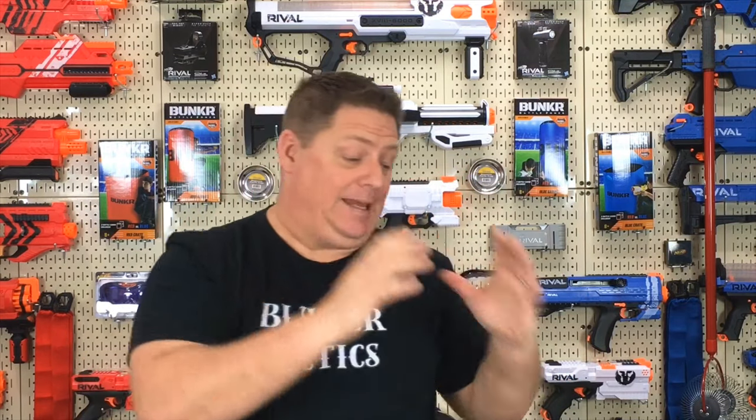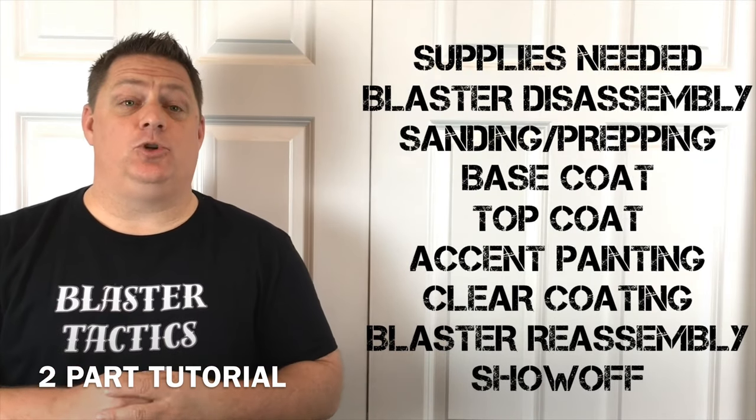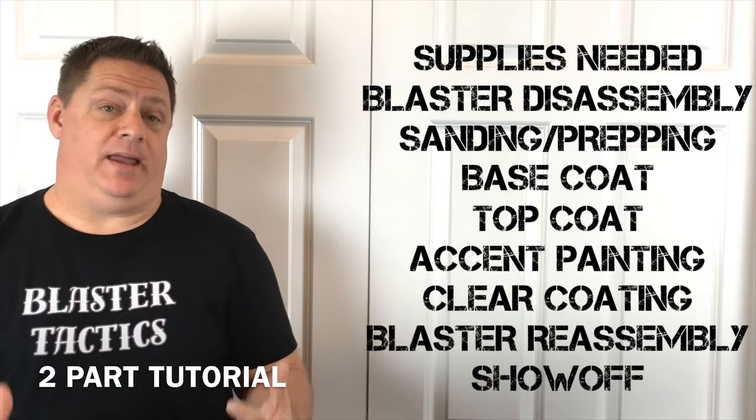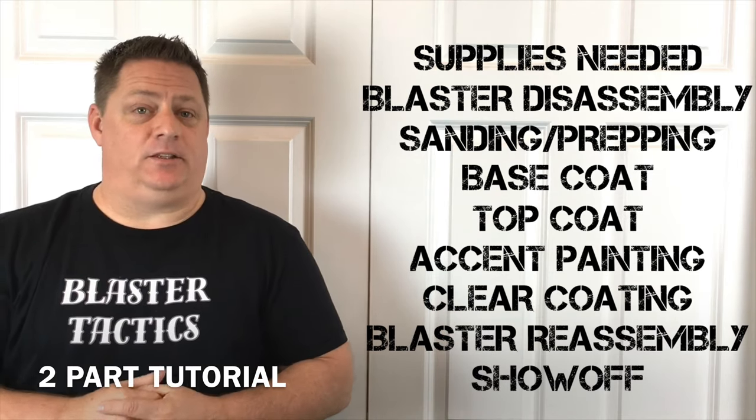This is going to be a simple, easy-to-follow tutorial from beginning to end. In this detailed tutorial, you're going to learn how to do all of the following. I'm going to provide you with every single thing that I use to complete whatever paint mod or blaster we are actually doing. Most of that stuff will be linked up in the description.